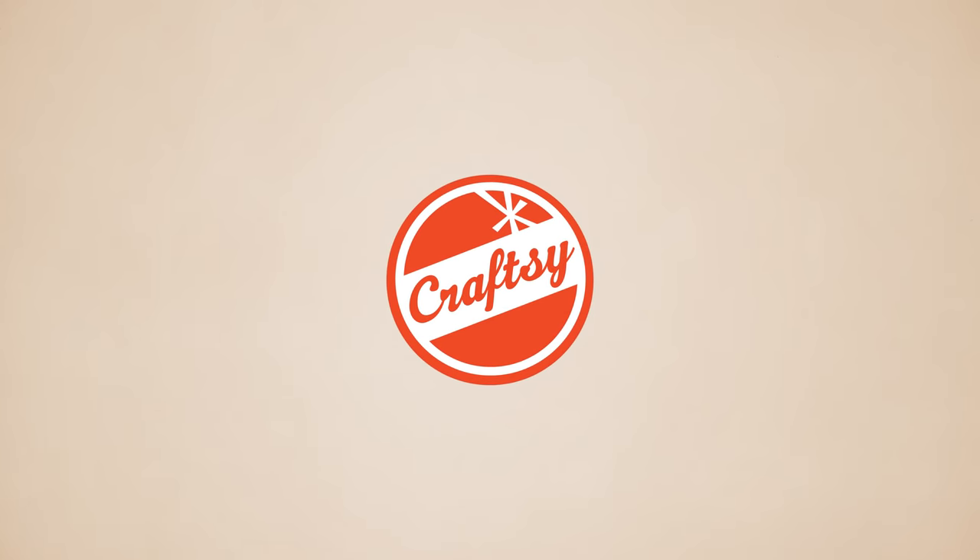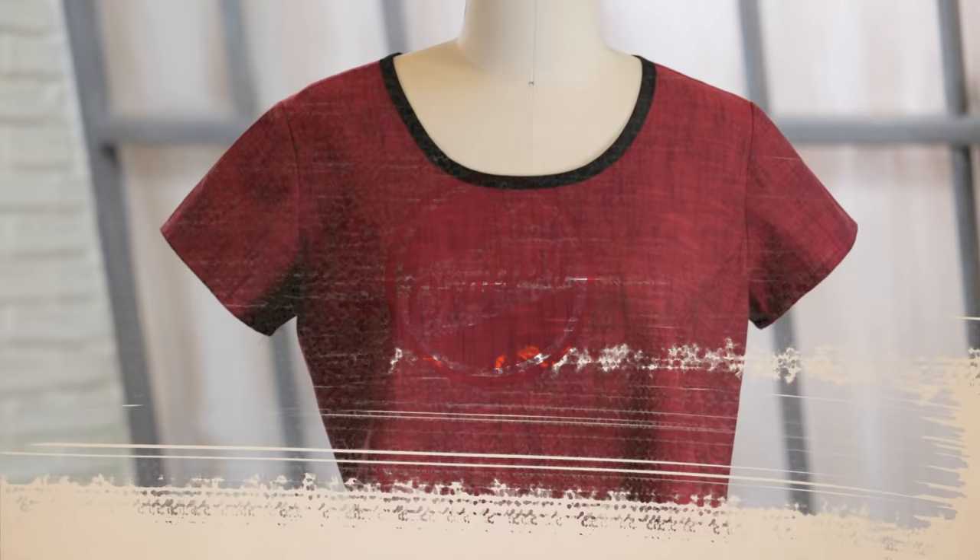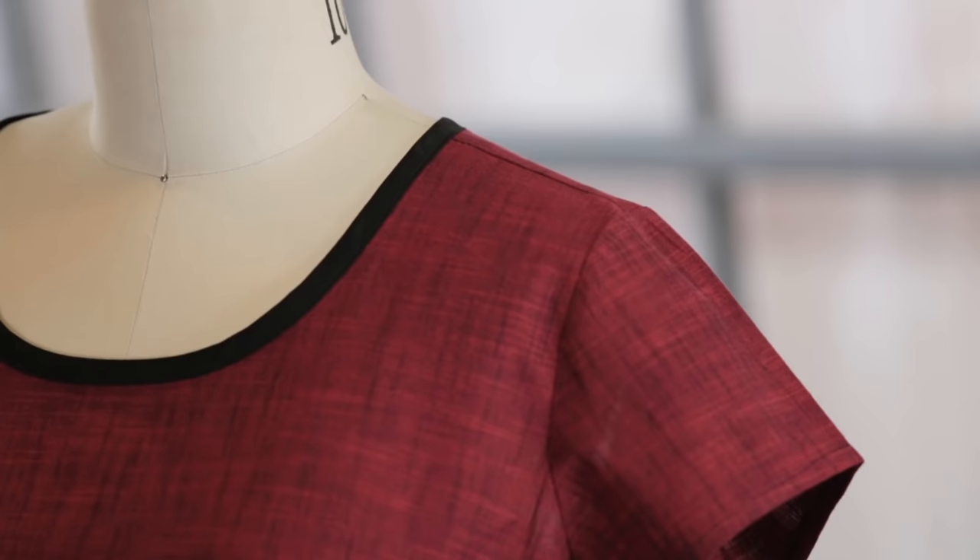Want to make a cute top in an afternoon? I'll show you how easy it is. Hi, I'm Angela Wolf. I want to share some of my favorite sewing techniques to create a fantastic top. I'm using the Scout T pattern from Grainline Studio, but you can use any similar style t-shirt pattern.